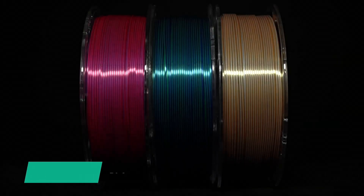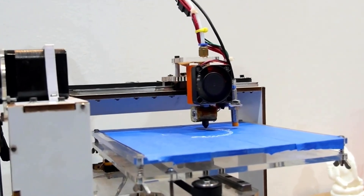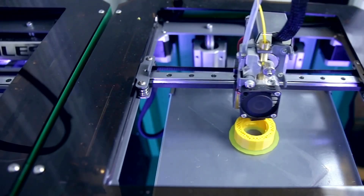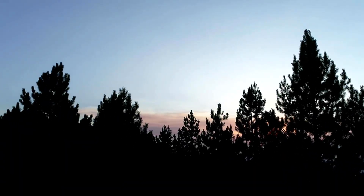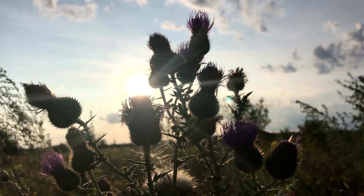What is the best 3D print filament for things that are going to be outside? When it comes to 3D printing projects that will be exposed to the elements, choosing the right filament is crucial. These 3D prints, or the filament they're made of, have to be able to withstand the heat and also the sun.